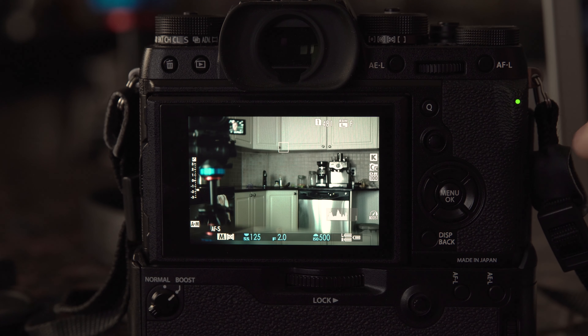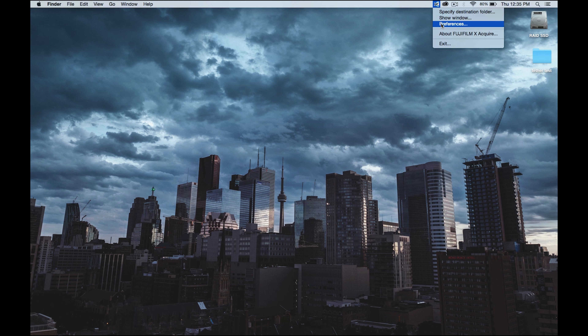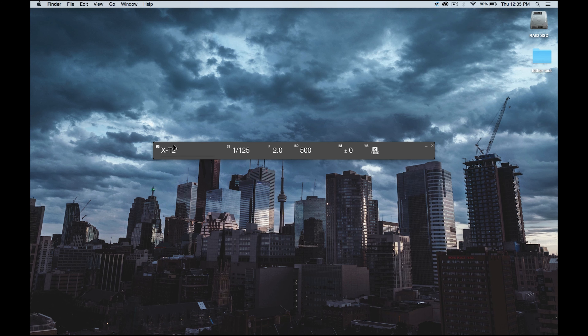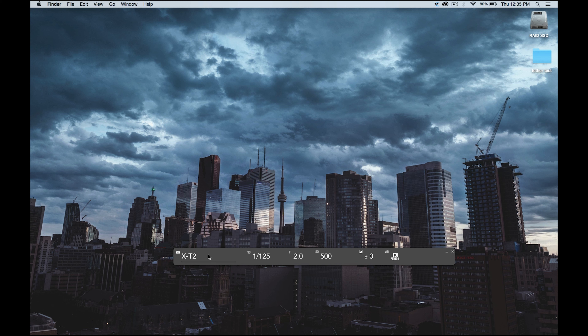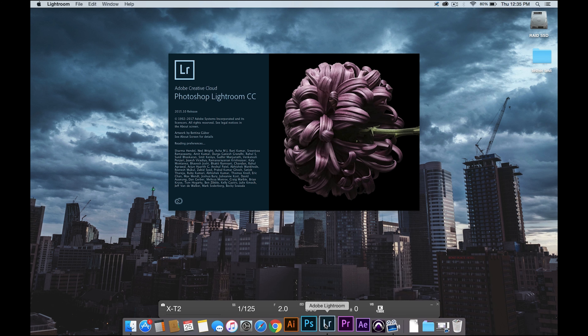The camera will connect and show a green light. Then go to the window and it shows the X-T2 is connected — the shutter speed, the f-stop, the ISO, the white balance and stuff like that. So now we're connected wirelessly. Let's open Lightroom and see how fast these files transfer.